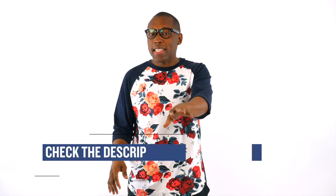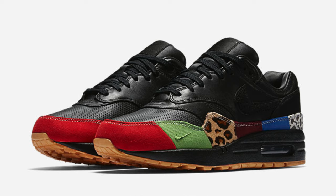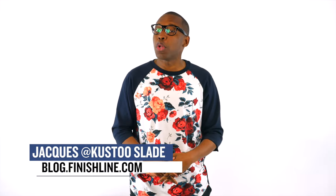As with every week, there may be a few things that weren't covered, but this was the quick highlights of what to pay attention to — although the Air Max Master was not mentioned, so look out for that one as well. As always, I'm Jacques Slade. This is the Heat Check presented by Finish Line, and I appreciate you. Make sure you turn on your notifications, and I'll see you soon. Peace.